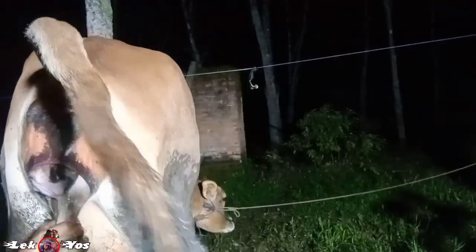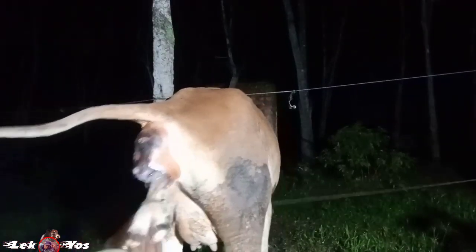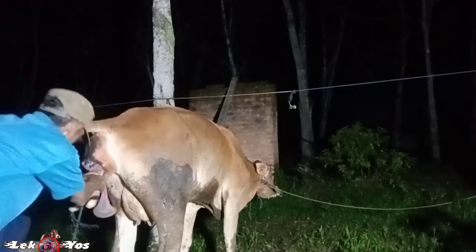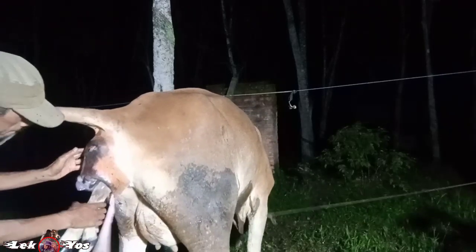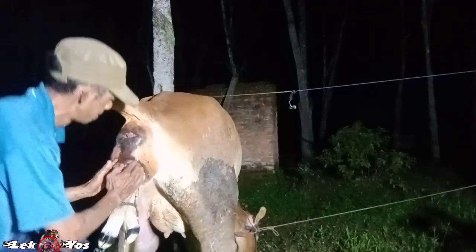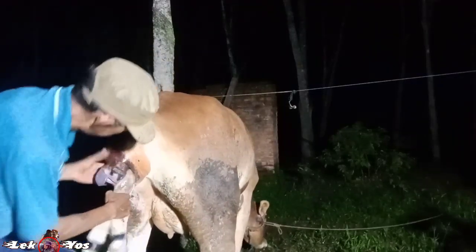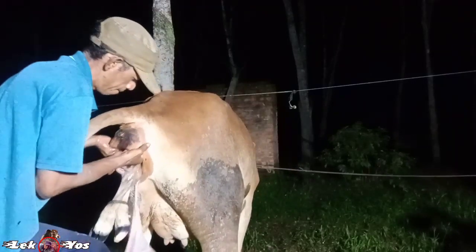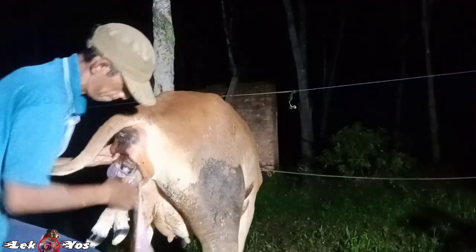Harus segera ditolong karena sudah terlalu lama, sekitar 3 jam dari tadi di gembalaan. Maaf ya teman-teman kalau ada yang sensitif — memang kayak ginilah cara menolong sapi yang susah melahirkan.